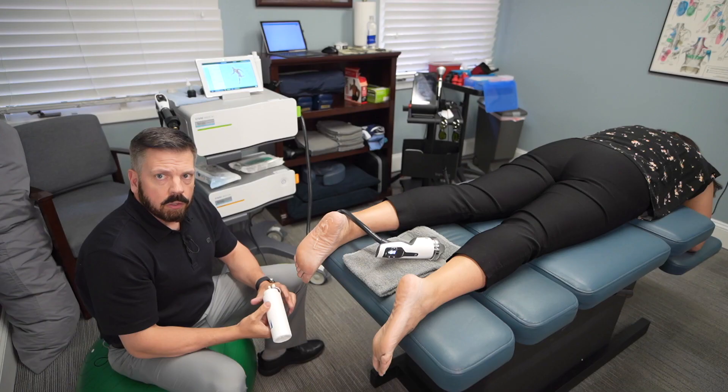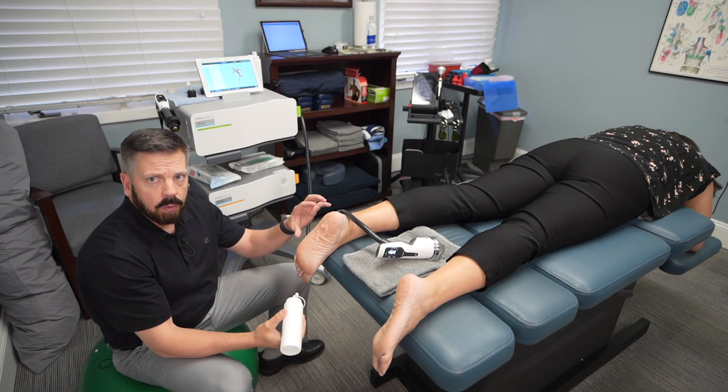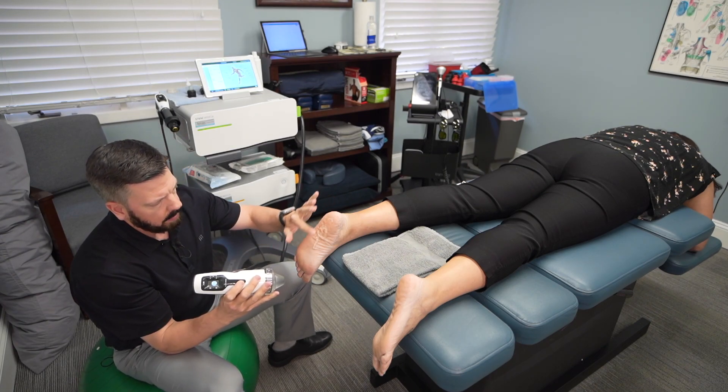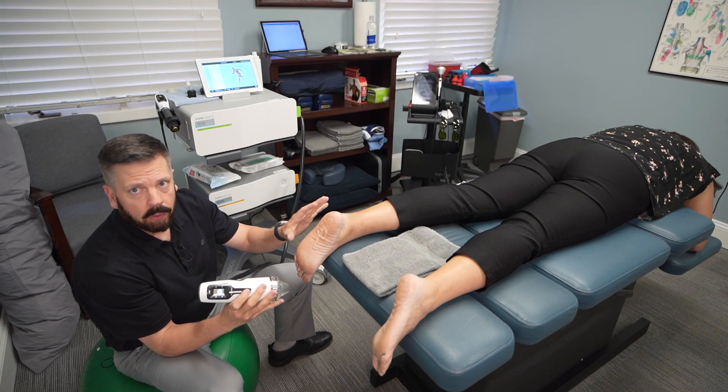In this video I'm going to show what a focus shockwave therapy treatment looks like, and then I'll discuss some other treatments we do to support it. When using focus shockwave, we apply a little ultrasound gel to the plantar fascia and then apply the focus shockwave all the way from the heel into the arch. When we get over normal tissue the patient won't feel anything.